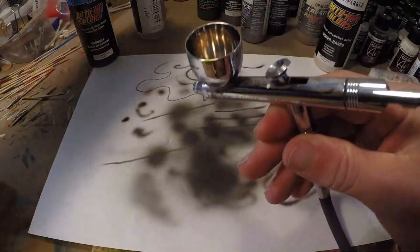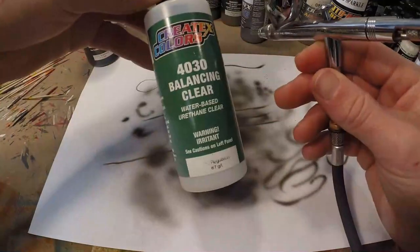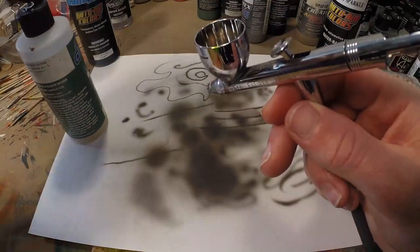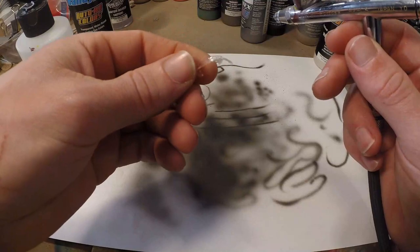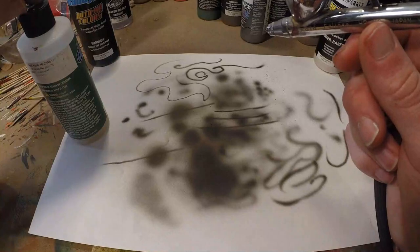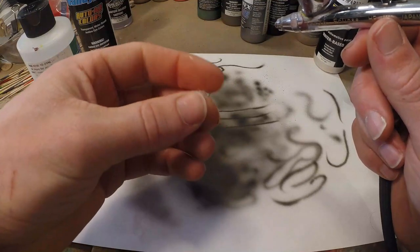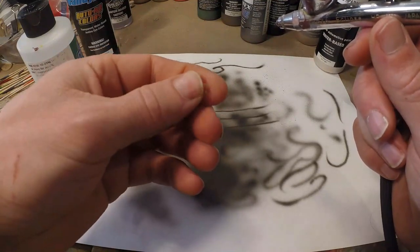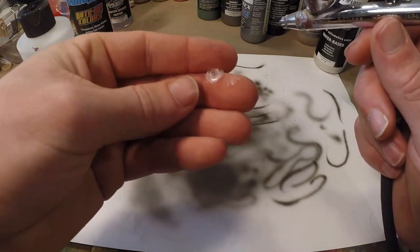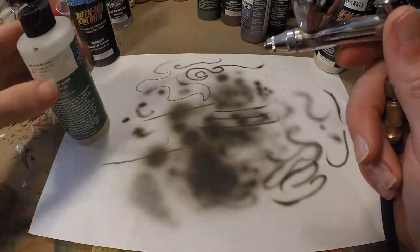Last but not least: use some 4030 Balancing Clear with your Createx paints — it makes a huge difference. As you can see, 4030 dries to a kind of plasticky substance. For lure painting this is perfect — it's quite hard, a little bit flexible. So if your paint adheres and becomes this kind of substance and you clear-coat it, you're going to have a durable lure. That's why 4030 is so important.